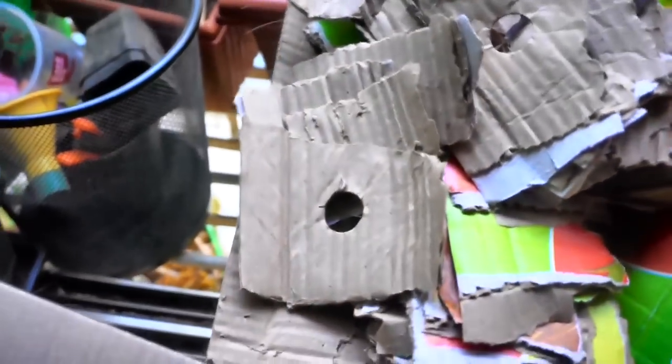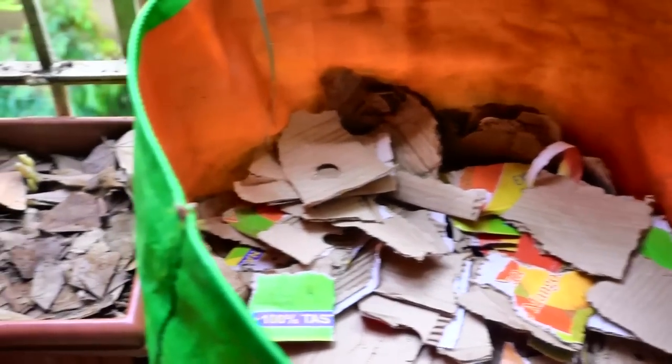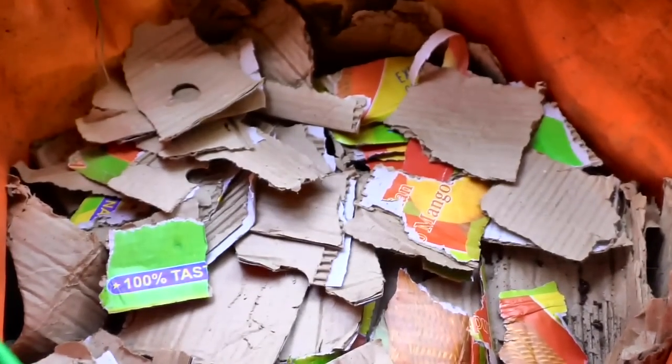I have some shredded cardboard here which I am going to put in so that the water is absorbed. Ideally I should have removed the coloured part but I haven't done that. And in this bag I have all the prawn heads which I am going to put in now.